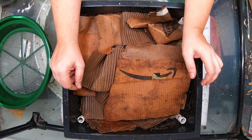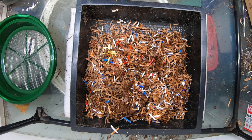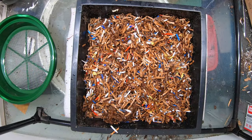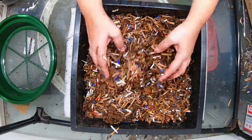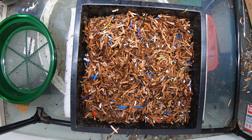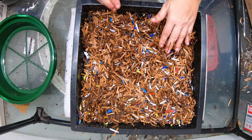Now let's start that brand new layer. I am going to start this with just wet shredded cardboard. Fill this up a little bit and make sure there's enough volume for the worms to work down over time. There we go — that's pretty good.